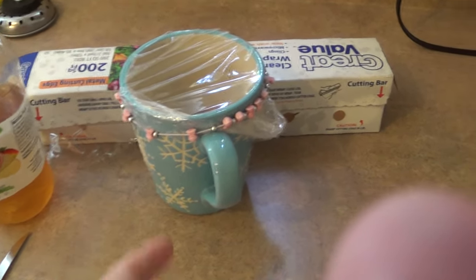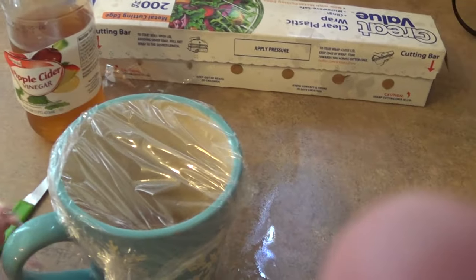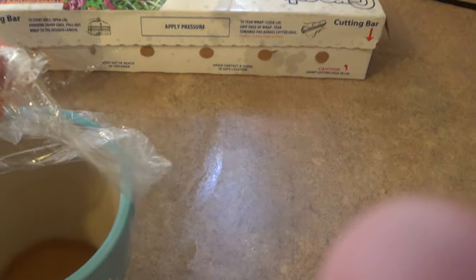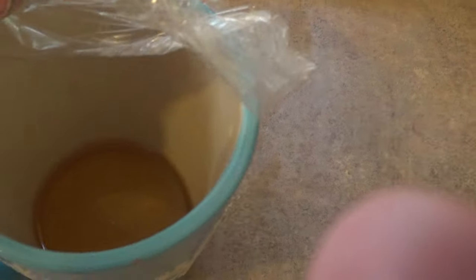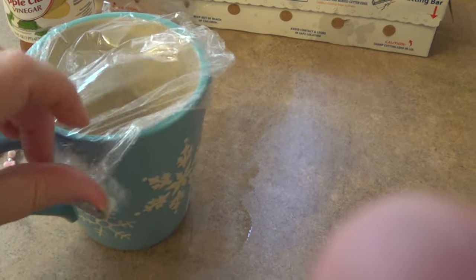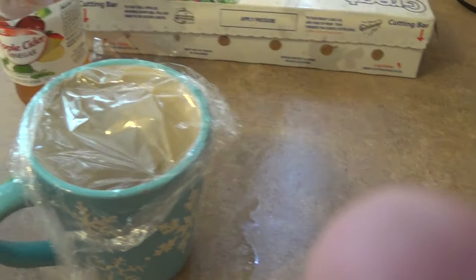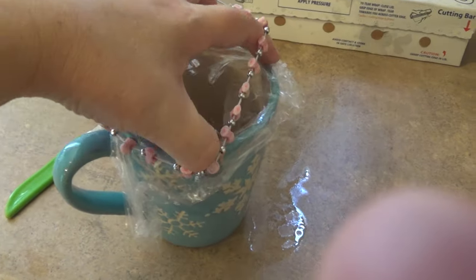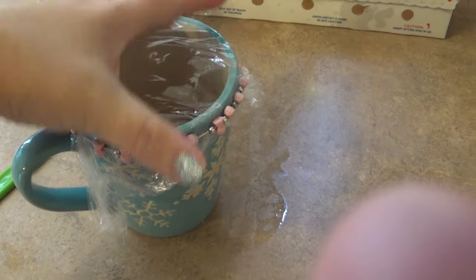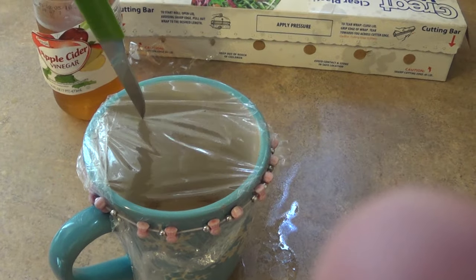So what I did was I got some saran wrap and a little hair tie or bracelet. You put some apple cider vinegar in your cup, take your saran wrap and just wrap it around the cup like this. Then you take your little tie and put it around it so it's covered.